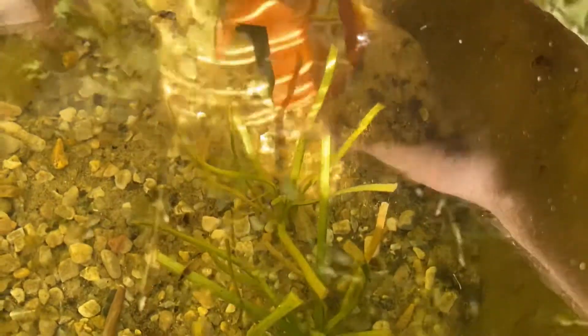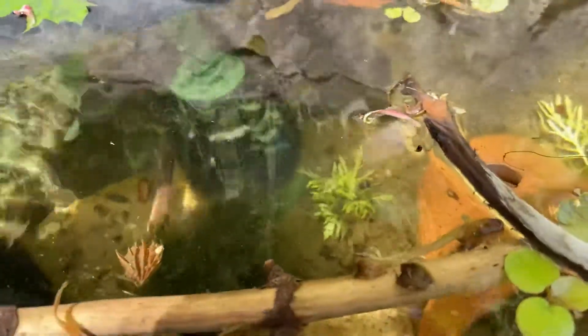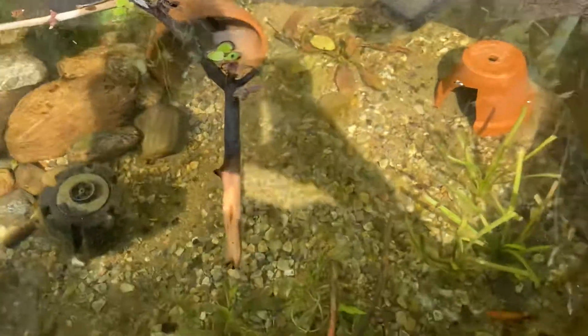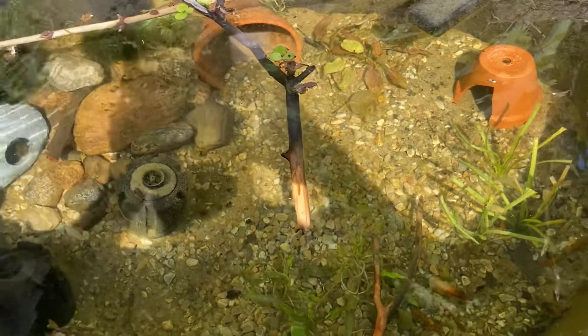Not much difference that I can see in the dwarf sag — maybe a couple new leaves right in the first one over there. The windi has been melting back but I don't see any signs of new growth yet, and it's only been about a week and a half. I can see a little bit of growth on the water wisteria, but yeah, that's about it. I'll give an update in another couple weeks and see how this is going.